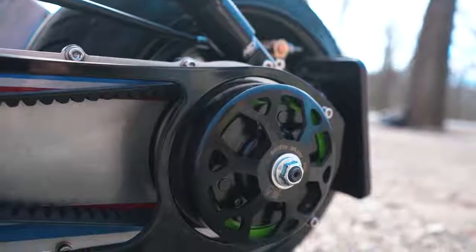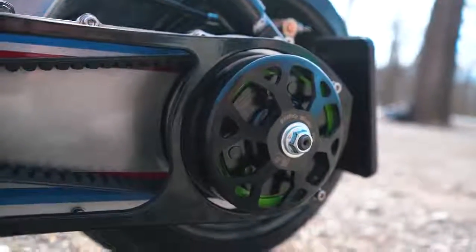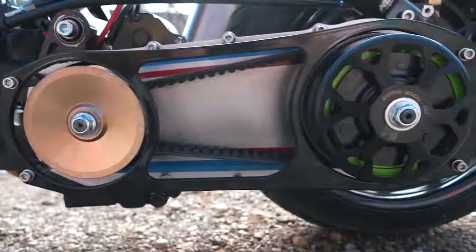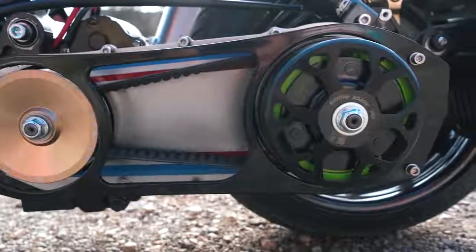On the belt side, I've got the NCY Performance Clutch and a Snowflake Clutch Hub, the NCY Performance Variator and Dry Face, all surrounded by The Ruck Shop's Billet CVT cover that I had painted by Flak Design.